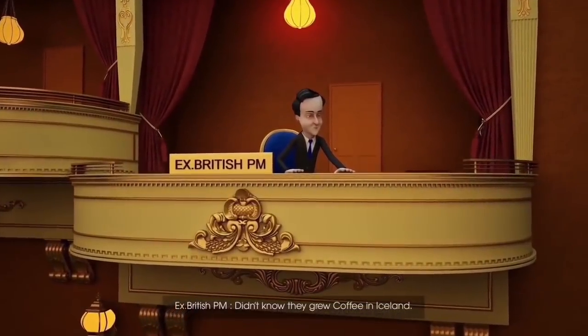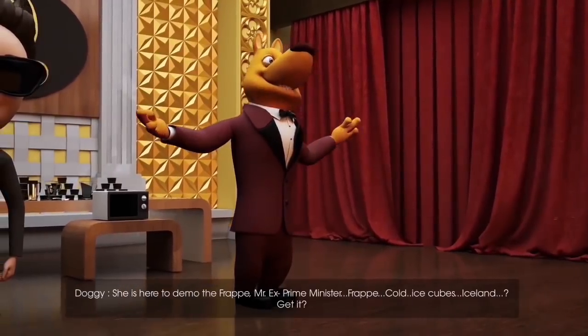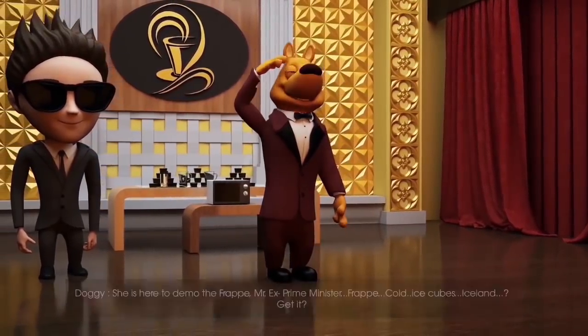Didn't know they grew coffee in Iceland. She is here to demo the frappe, Mr. Ex-Prime Minister. Frappe. Cold. Ice cubes. Iceland. Get it?